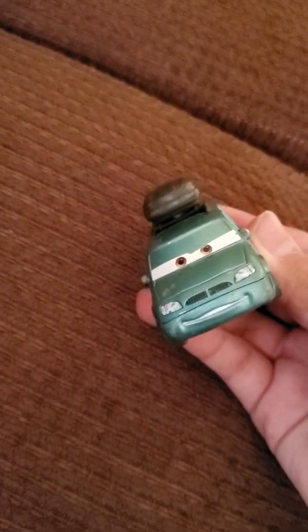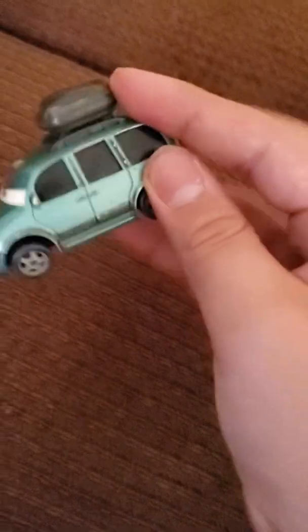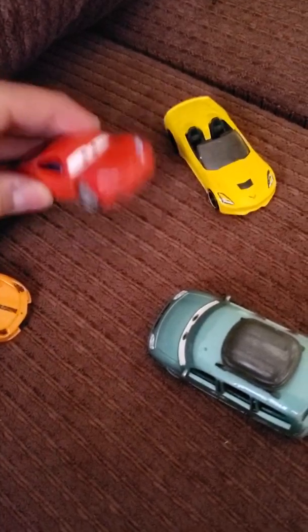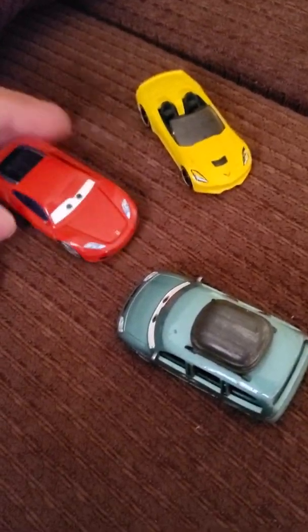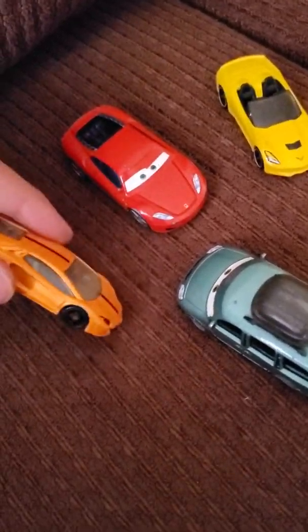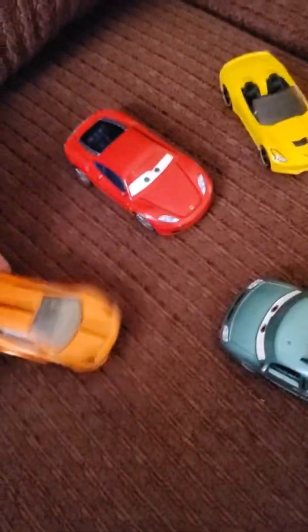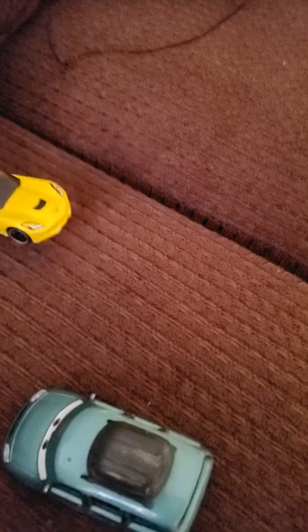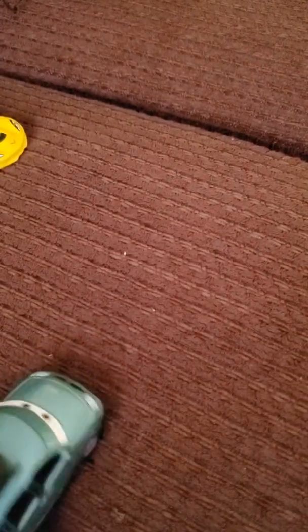Yeah, it happens to cars all the time. We're serious! I guess it is true. I'm gonna go talk to my wife and see if this is true. Wow, you guys were right, it is true. See, we told you!